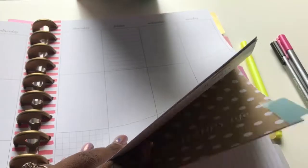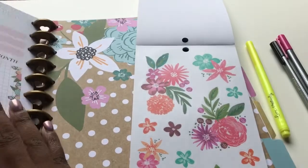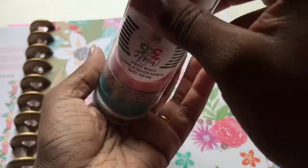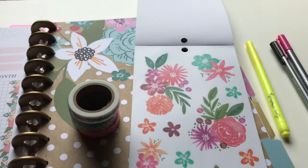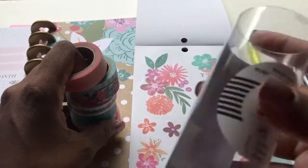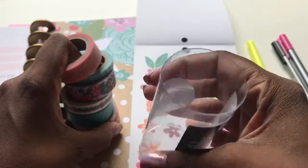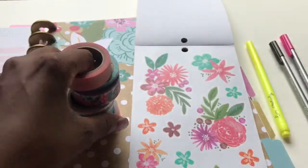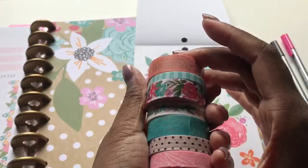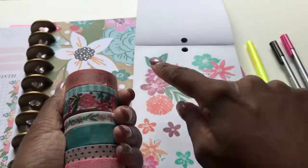So what I wanted to show you last but not least — what I have that goes with my memory keeper is this washi tape from Create 365. They don't have names on the container, though they do have names on the website. So I can't actually tell you the name of this washi just from looking at the container, but I do plan on marking the name on the bottom. Here is the washi, you guys — look how freaking perfect this washi is with these four.